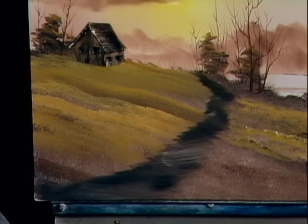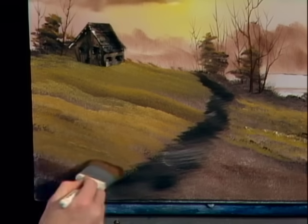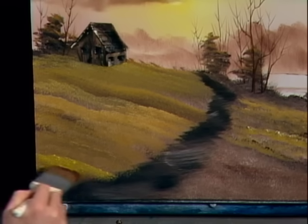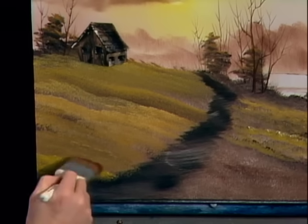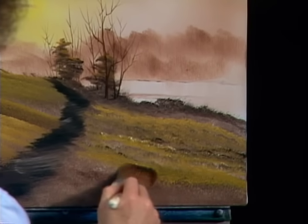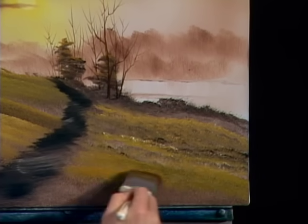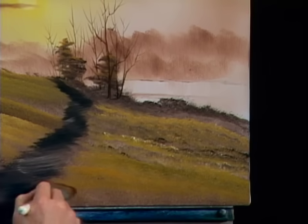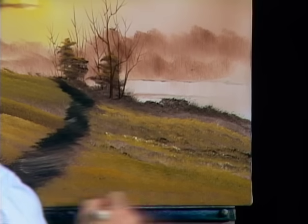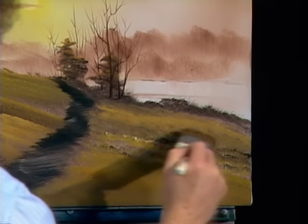You can just put layer after layer after layer. Start the part that's farthest away and work forward. Just keep going. I've shown you several different ways you can make these little grassy things — try them all. Sometimes the fan brush will work better for some people; some people will like the two-inch brush better. The one-inch brush works very well too. Give them all a try, get the effect that you want.